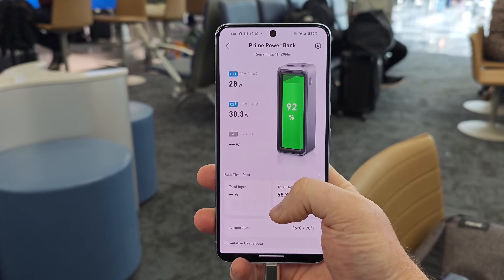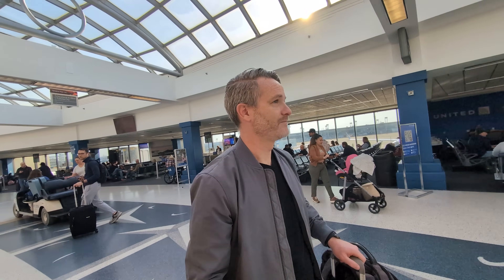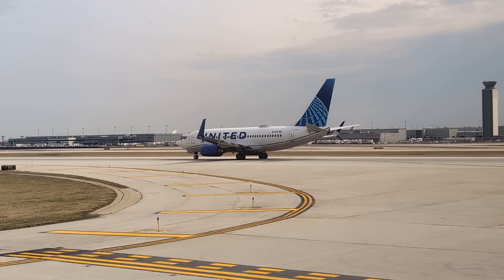A common question: isn't the 27,650 Anker Prime battery too large to take on an airplane? There's some confusion about FAA limits. Some documentation states the limit is 27,000 mAh, but that number is based on a specific voltage — the true number to look at is watt hours. The Anker 27,650 falls under the FAA threshold, and I've personally taken it on eight different flights this year without being stopped at security. The smaller 20,000 mAh battery is even more comfortably within that threshold.